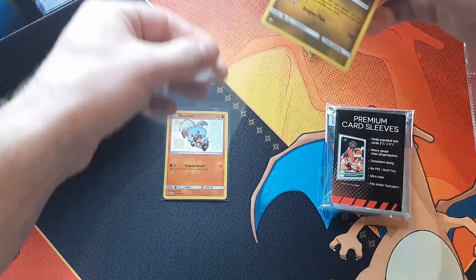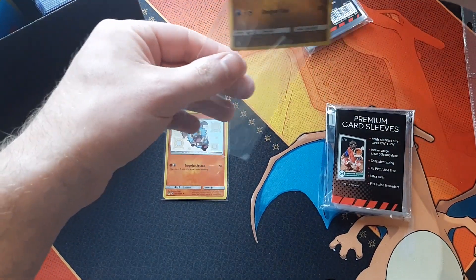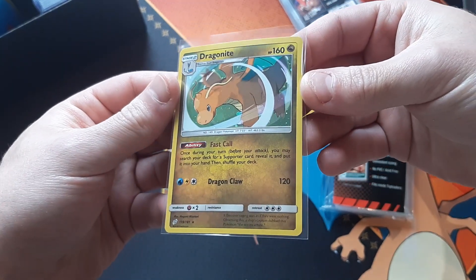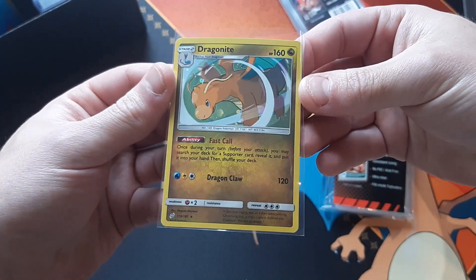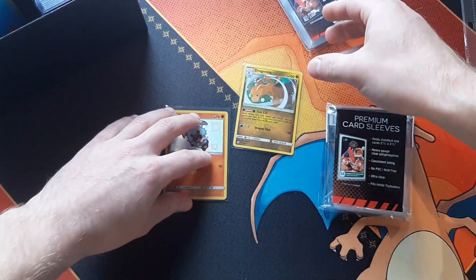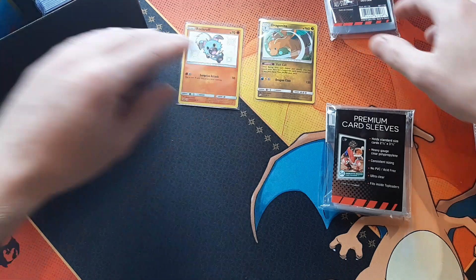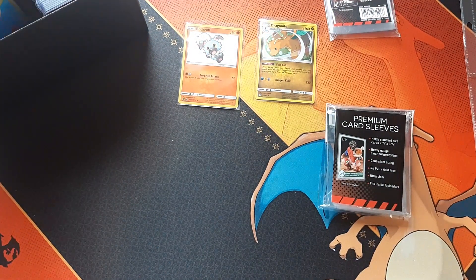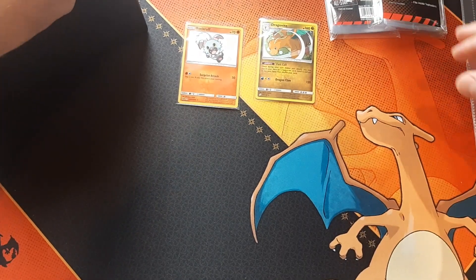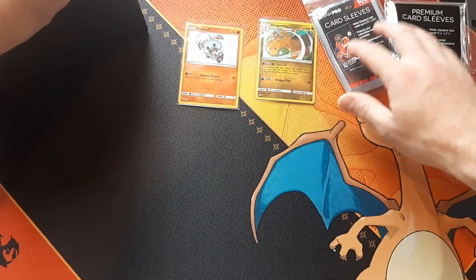Now we'll throw in this Dragonite here. You got a Dragonite inside the sleeve — we got ourselves a holographic Dragonite, awesome looking card. If you couldn't tell by now, I'm a huge fan of Dragonite. And that's all we got for penny sleeves — great to have.